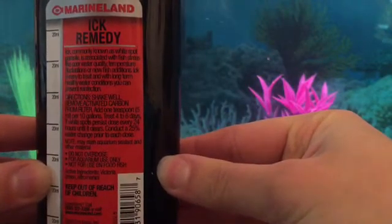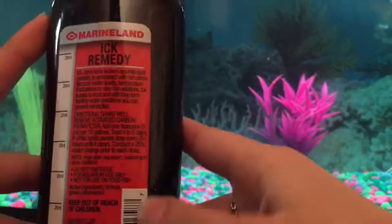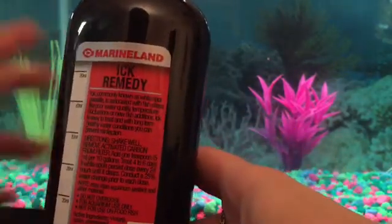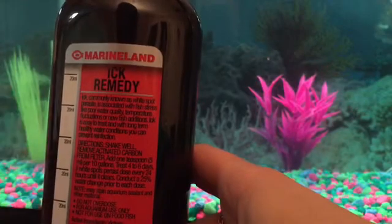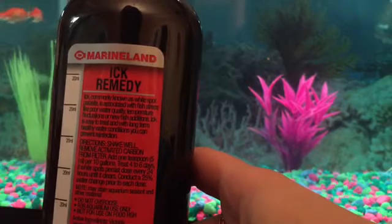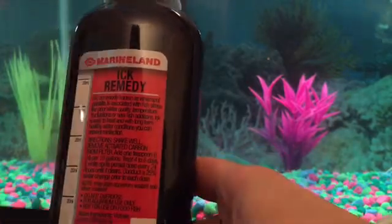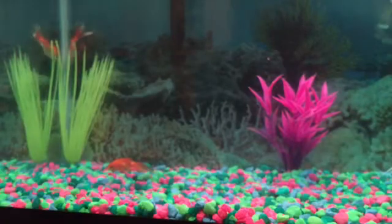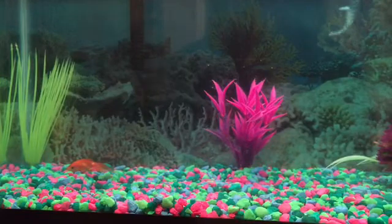I'll highlight a few things here. It says shake well and make sure you shut off your filter, because you don't want this medicine going through your filter — the filter is there to clean the water, not take the medicine out. It says I have to add 5 milliliters per 10 gallons, and this is a 10 gallon tank, so I'm going to add 5 milliliters.